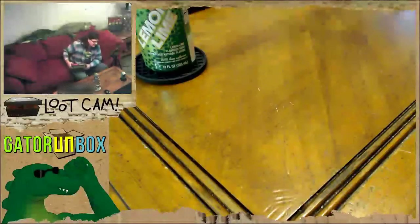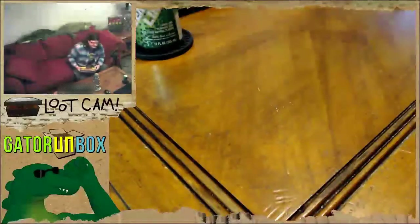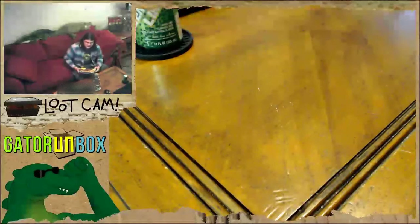Let's get on with the unbox. I've got some more really, really neat old-ass toys. This one is 31 years old, actually. It's older than me.